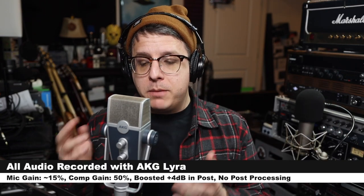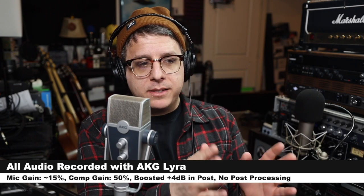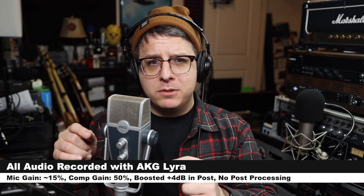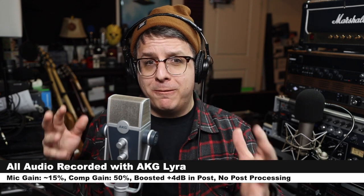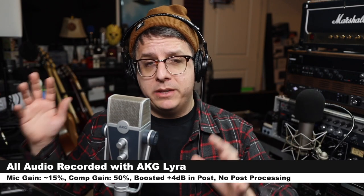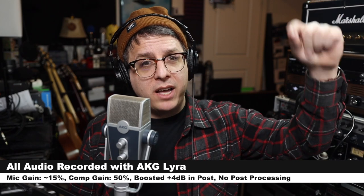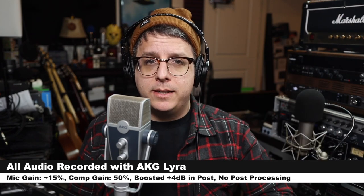For this review, I have the microphone connected directly to my Mac. My computer's gain is set at around 50%, and the microphone's gain is maybe around 15% — it's impossible to know. But regardless, I will not do any kind of post-processing, but I may boost the audio in post, so check the description to see what I did.